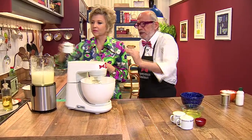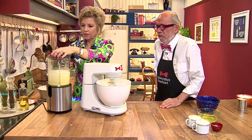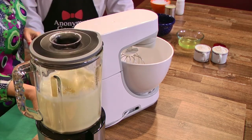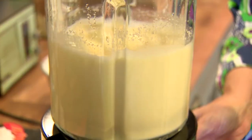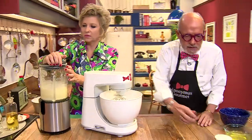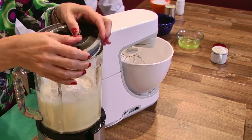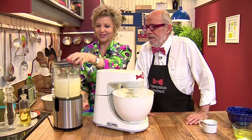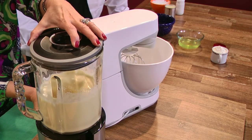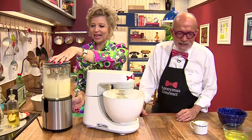Aqui a gente mostra tudo, não tem truque. Primeira xícara de farinha. Misturou. Segunda xícara de farinha. O motor do liquidificador já está um pouquinho mais pesado — já engatou uma segunda. Mas foi. E agora a terceira xícara de farinha. Será que vai acontecer? Vamos lá. Agora vai ser. Olha aí, foi! Tranquilo. Tração nas quatro rodas.